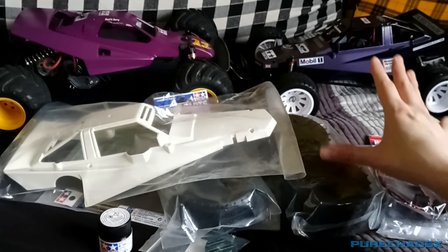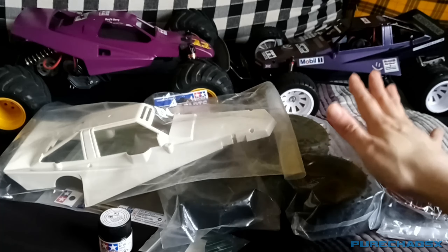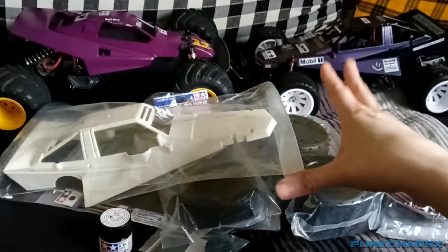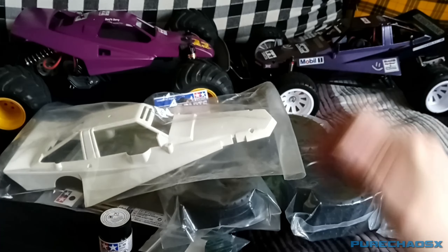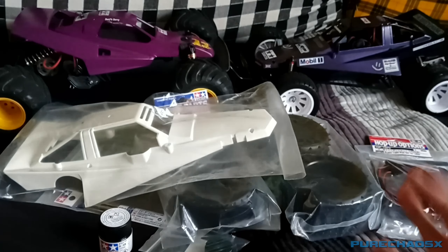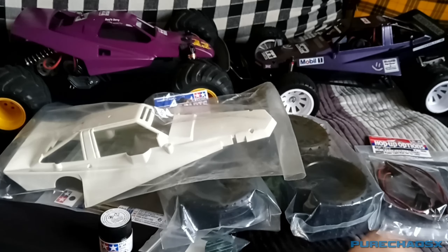I'm still undecided as to whether or not to sell this on eBay. One of the things that happens when you restore something and put your own personal touch to it is you don't want to sell it — you've kind of made it yours.